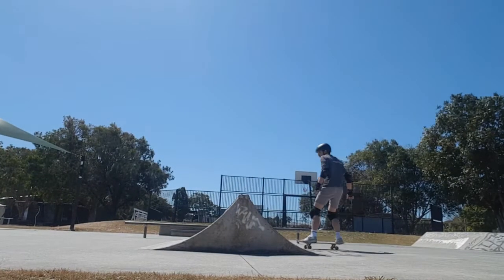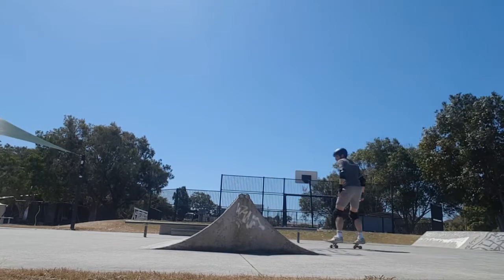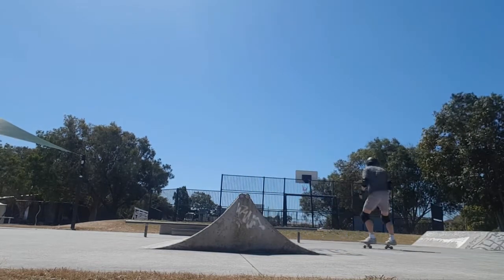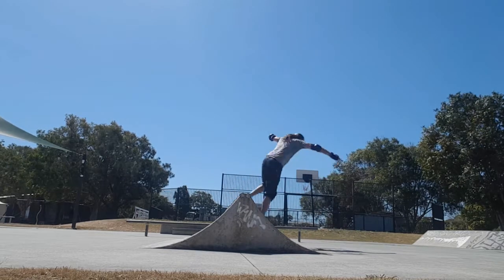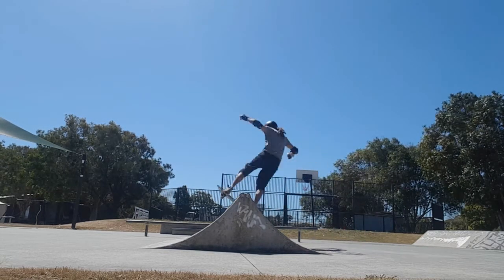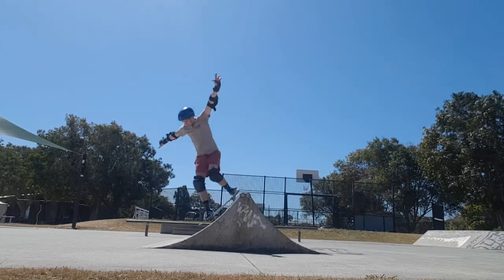So we started on the little spine, which went pretty well. Wayne and I both got our rock and rolls, and then Mikhail got a rock to fakie. We just had a good play around, a bit of fun. It was pretty sharp, sort of spat you out a little bit, which was a good little challenge. We're pretty happy with that progress.